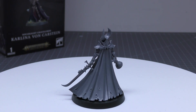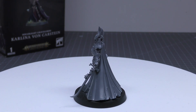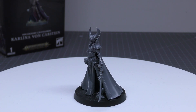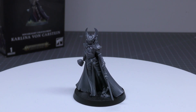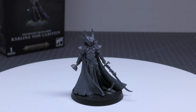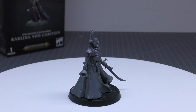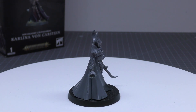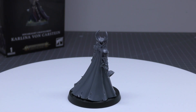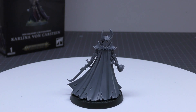Command abilities: Crimson Feast. You can use this command ability in the combat phase. Pick one friendly Soulblight Gravelords summonable unit wholly within 12 inches of this model, and add one to the attacks characteristic of that unit's melee weapons until your next hero phase. The same unit cannot benefit from this command ability more than once per phase. That's pretty good — summonable units include Dead Walker Zombies, Black Knights, Grave Guard, Deathrattle Skeletons, as well as Direwolves and Fellbats. Keywords: Death, Vampire, Soulblight Gravelords, Hero, Wizard, Vampire Lord.